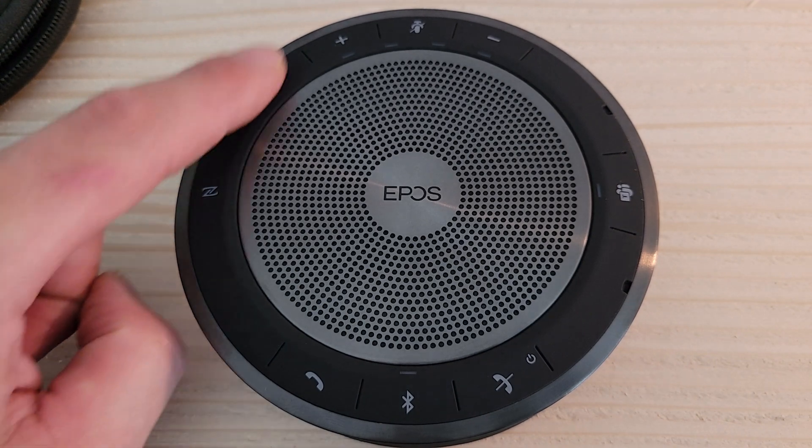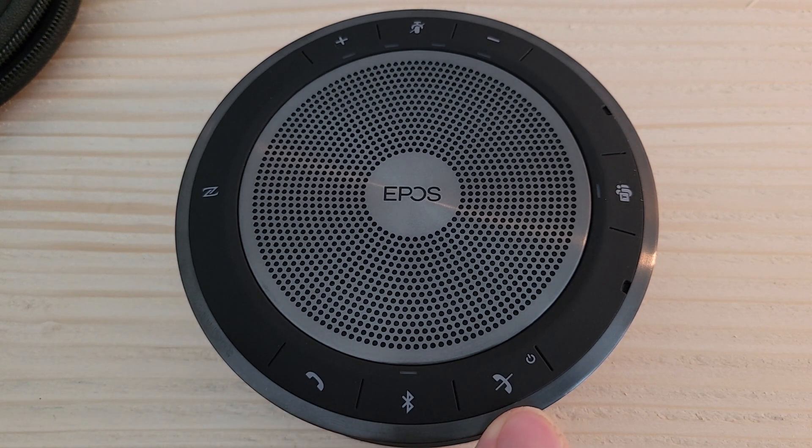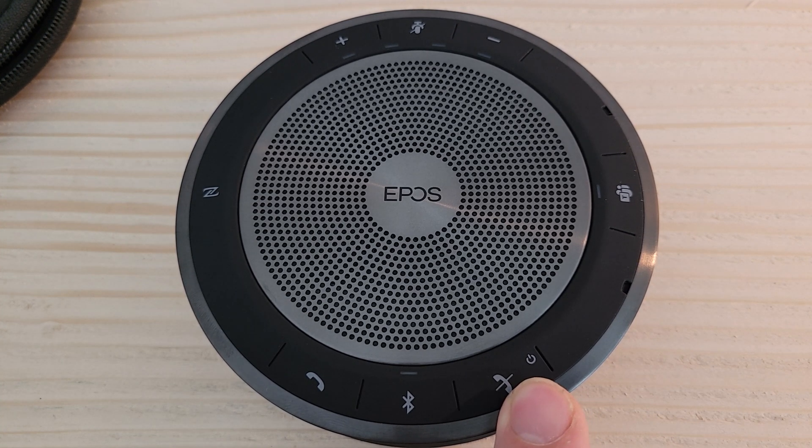Taking a tour of the buttons on the top of the device, we have the phone button for answering and hanging up calls. The power button is also part of the hang-up button. Press it down for three seconds to turn the device on, and hold it for three seconds to turn it off.